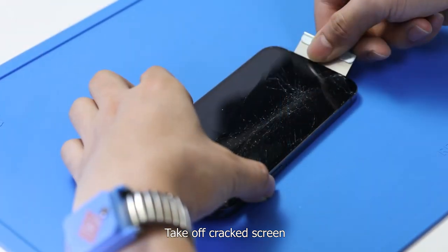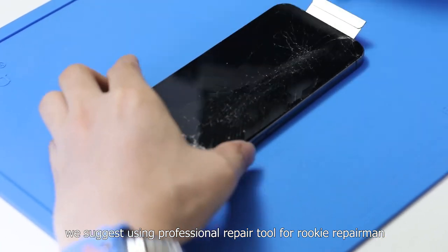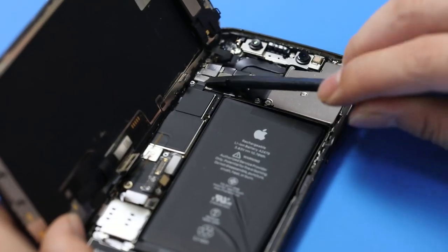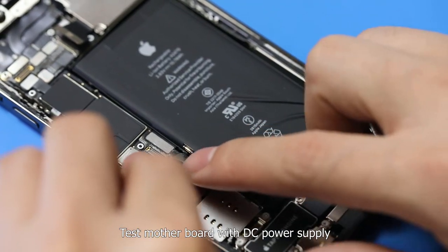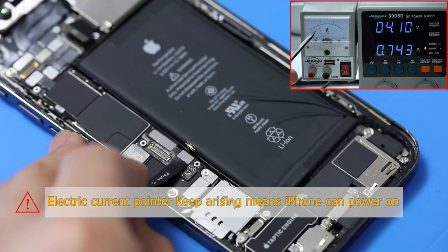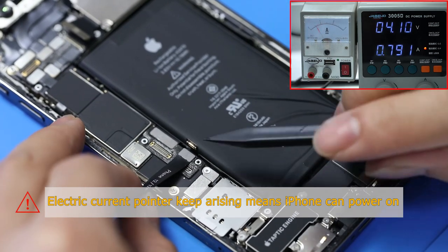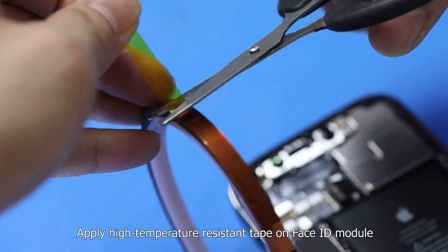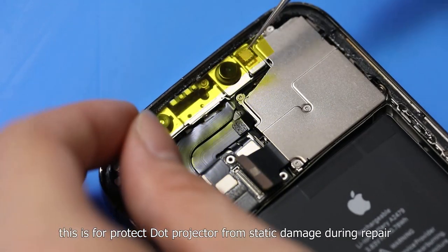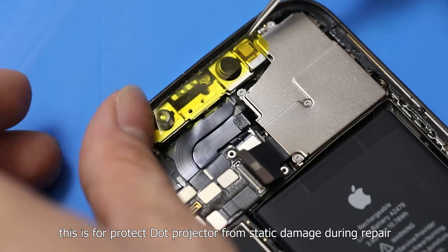Take off the cracked screen. We suggest using professional repair tools for rookie repairmen. Test the motherboard with a DC power supply — we can power on the phone with the battery directly. Apply high temperature resistant tape on the Face ID module. This is to protect the dot projector from static damage during repair.